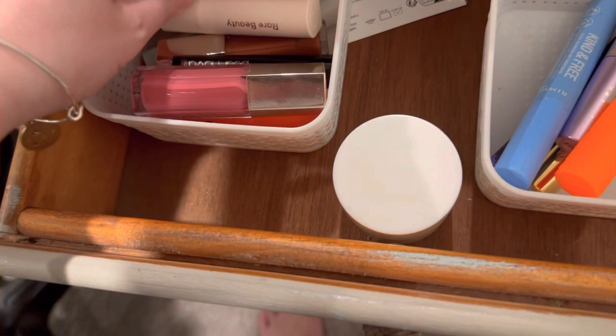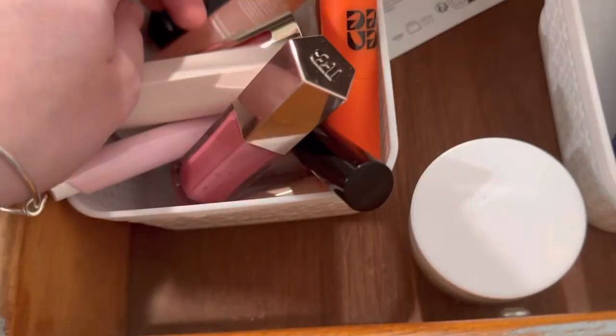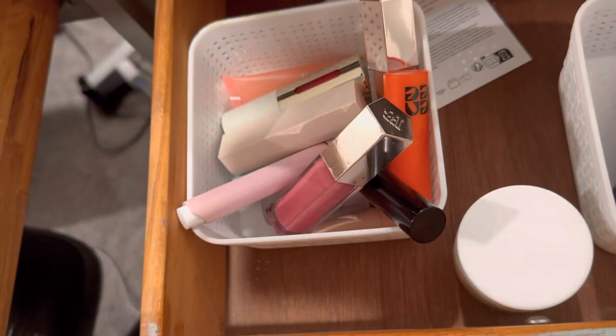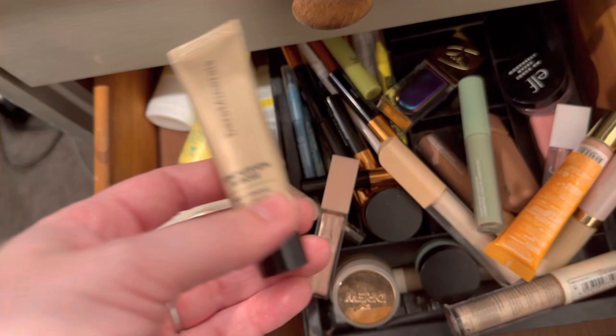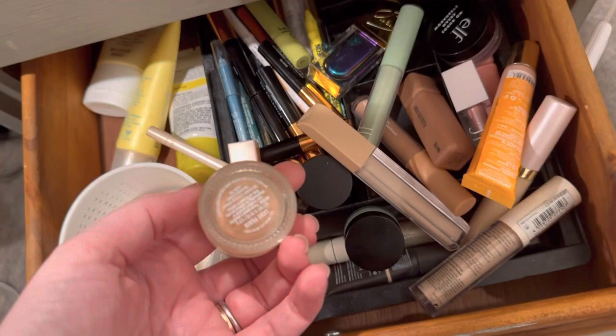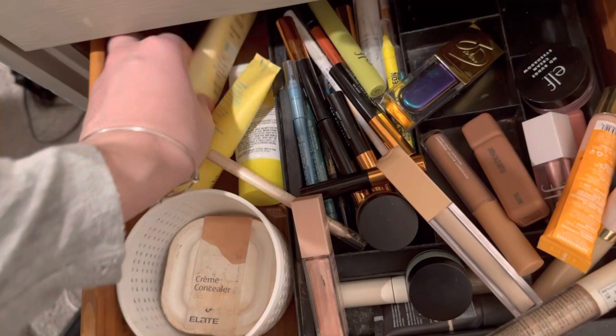For lip balm and lip gloss, we're gonna use Elcie — it's in the shade Pinkies Up, their glossy lip stain. For concealer, since I'm using the Bare Minerals Complexion Rescue foundation, I'm gonna pair it with the Bare Minerals concealer, which I really really like — so underrated. Then we're gonna do Rare Beauty color corrector, and I'm gonna use the green ELF color corrector for redness from breakouts.